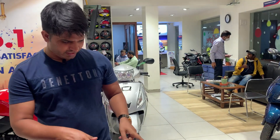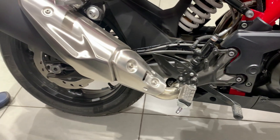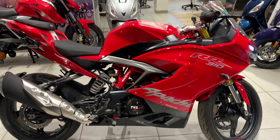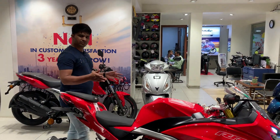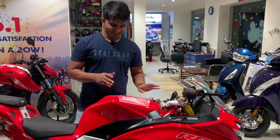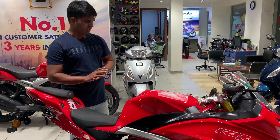Now let's talk about dimensions. Ground clearance is 180 mm, wheelbase is 1365 mm, and saddle height is 810 mm. The kerb weight is 130 kg. Even though this bike looks very muscular, I thought it would be at least 150 kg, but it is only 130 kg, so the weight is quite manageable.